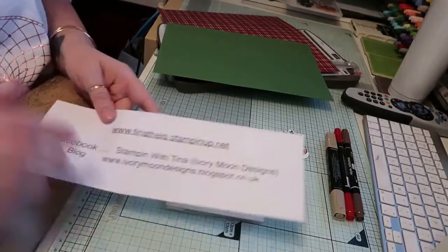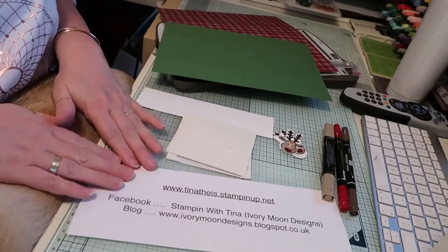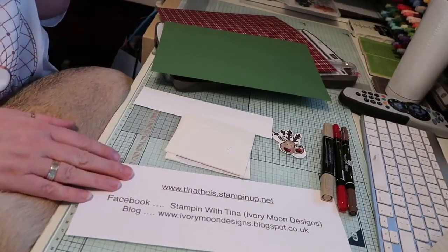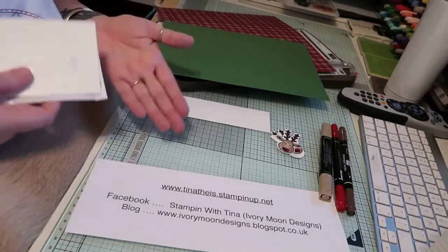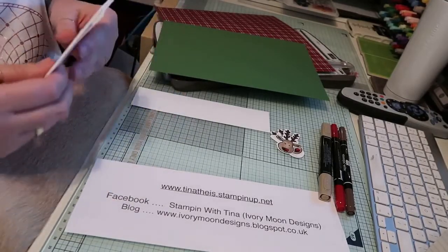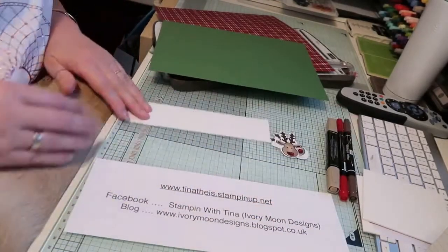Hi, this is Tina from Ivory Moon Designs. I'll leave that there just in case you can see it because that's got my details on. You can buy from me or join my team or just request a catalogue and I would be happy to send one out to you.